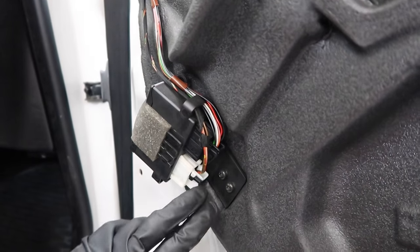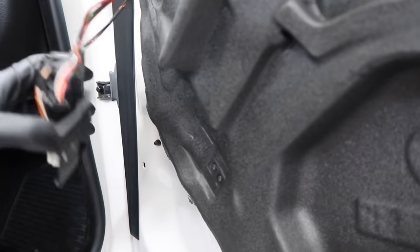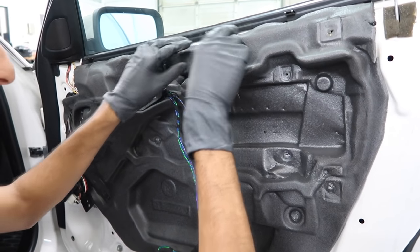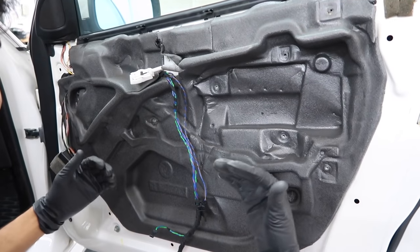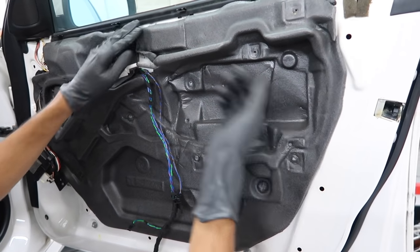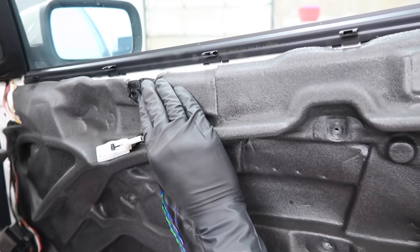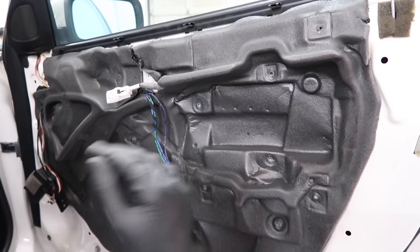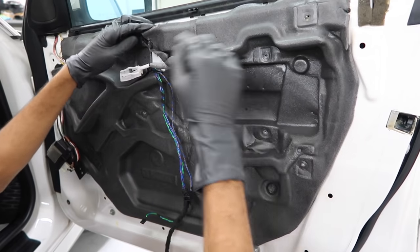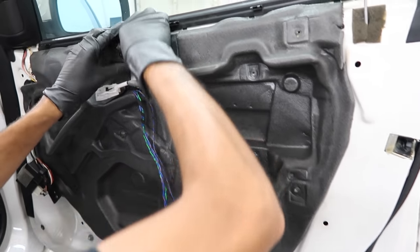Now remove this control box — there are two T20 bolts holding it in. Leave it hanging connected right there. Your last step to get to the window regulator and glass is removing the vapor barrier, which keeps water out so you don't have any water leaking in through the door. Usually when you start taking them off they tend to tear. It's held in with butyl tape — a black sticky substance. Your best bet to remove it without tearing is to use a heat gun or hair dryer to warm it up, then use floss or a blade to cut the tape while pulling it off. When you put the vapor barrier back on, the tape residue will still be sticky enough to hold.